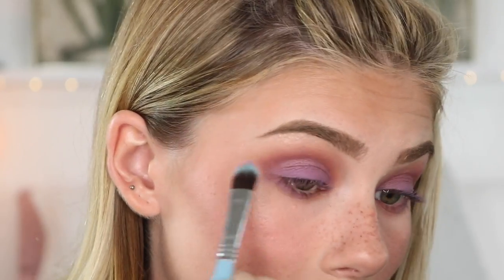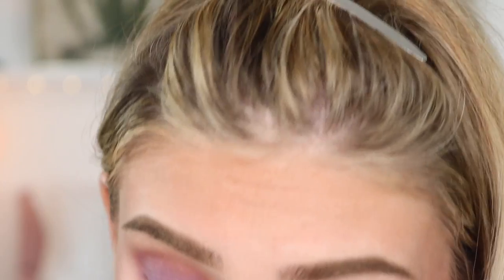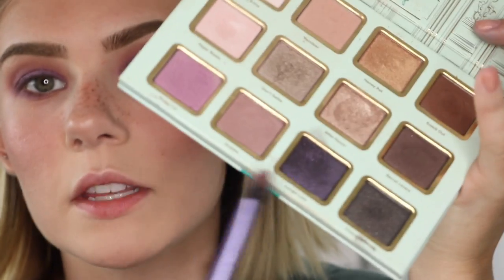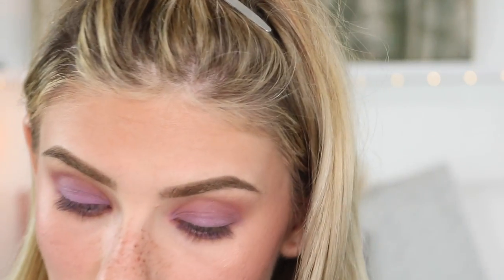Now I'm going to go in with the darkest purple and a really little defining crease brush and just pop that on the outer portion of my eye. Then I'm going to take this dark purple color and just smear it all over my eyelid, and put the purple color on my lower lash line and blend it in. My outer crease is looking questionable, so I'm going to go in and set it with this purple from this palette - it's the first makeup palette I ever got, it's from Too Faced. Now I'm going to use this really dark purple with sparkly flecks in it to darken this up just a bit more.